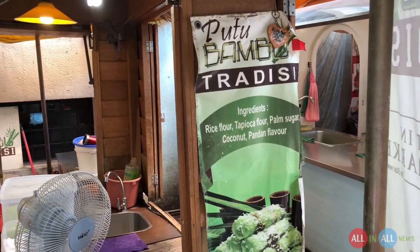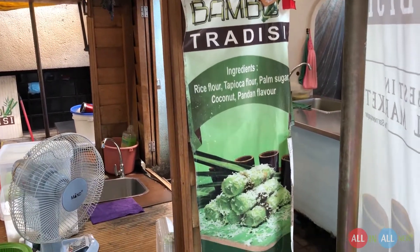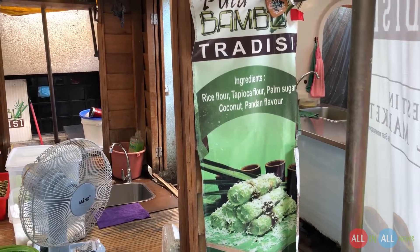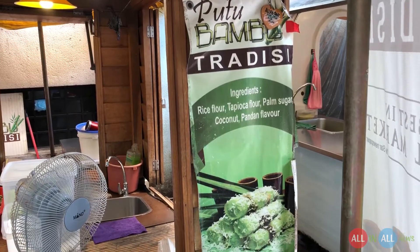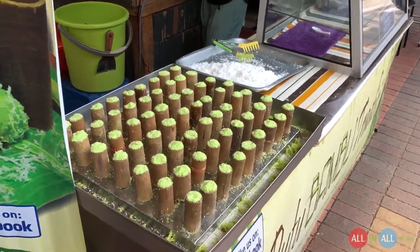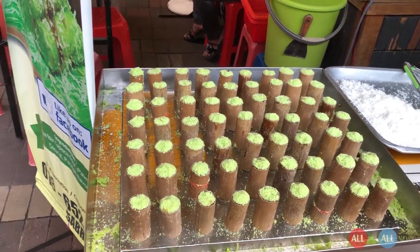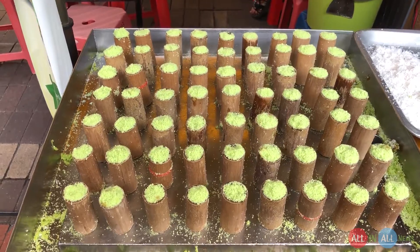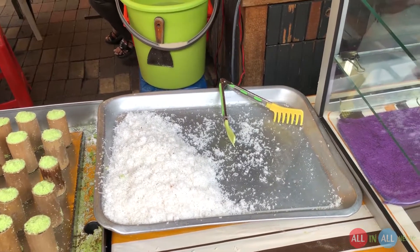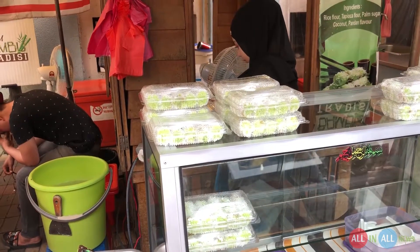They use rice flour, tapioca flour, palm sugar, coconut, and pandan flavor to make the putu bamboo. Look at this phenomenal design — each and every bamboo stick is almost 5 inches long, and the putu is a light green color. They topped this putu with coconut and white sugar.